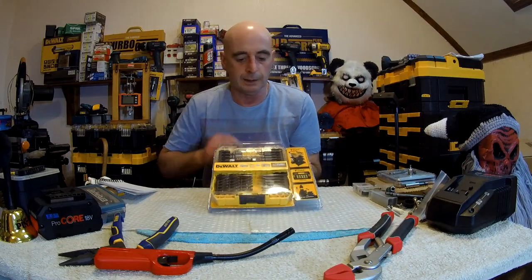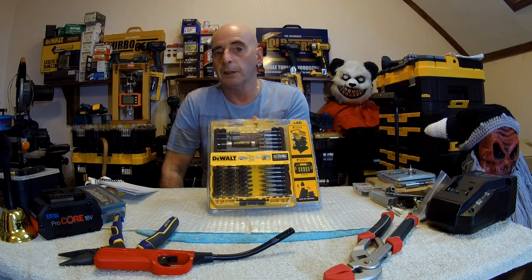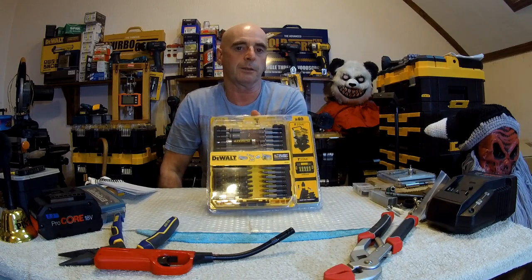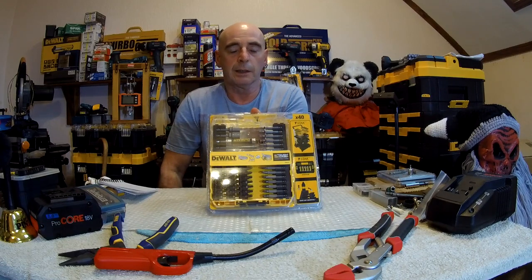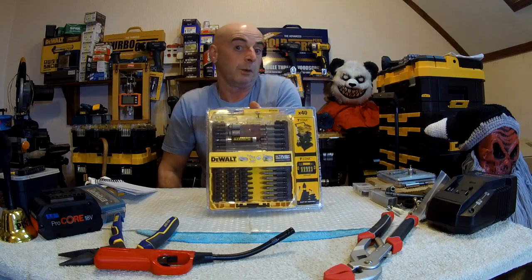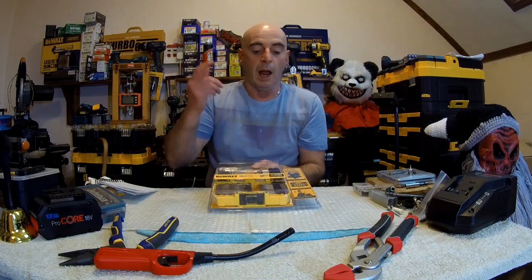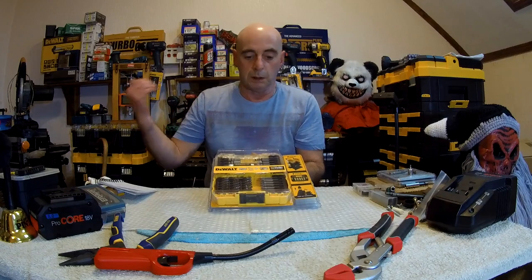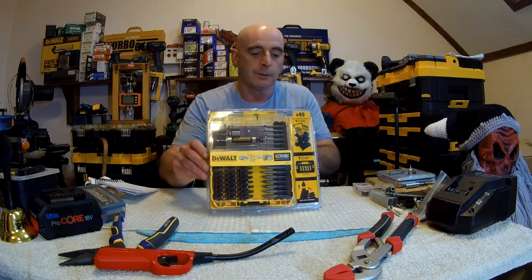These bits are not impact rated. It clearly shows a drill on the box - they're for screw driving. I know some of you put these in impact drivers thinking you're getting cheaper options rather than buying impact bits. They don't last long, they wear out very quickly and they break a lot easier. Then you start complaining saying DeWalt or Milwaukee bits are rubbish - and Bosch and Hitachi and all the rest.